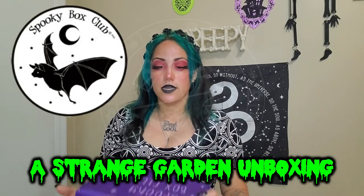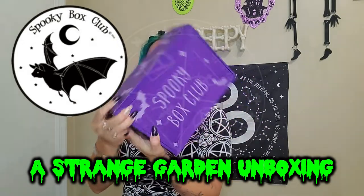Hey guys, it's Lita. I have a spooky box unboxing for you guys. This is the Estranged Garden box. I have no idea what's in this box — I missed some boxes so I don't know if these are the ones I missed. Let's go ahead and get into it.